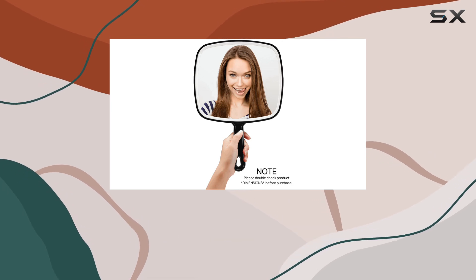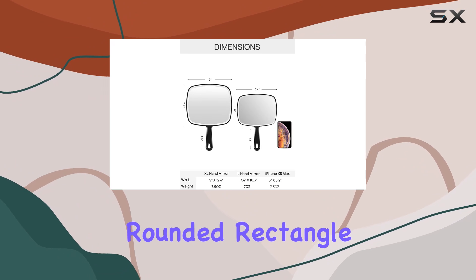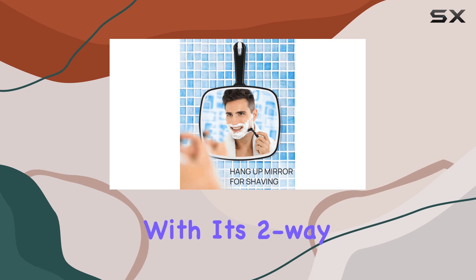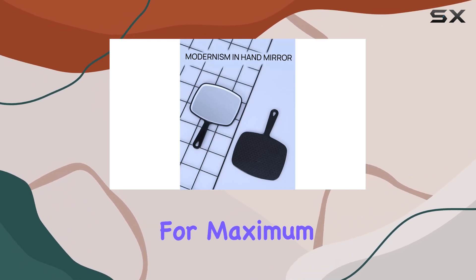Now, on to the design. The Omiro Mirror features a sleek black color and a modern rounded rectangle shape, adding a touch of sophistication to your grooming routine. Plus, with its two-way design, you can choose to hang it up or hold it in your hand for maximum convenience.